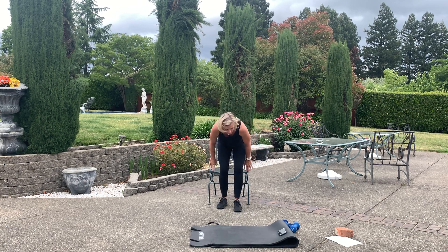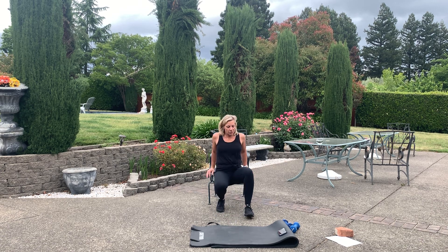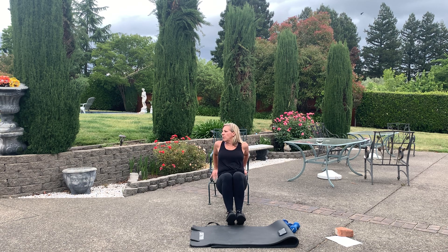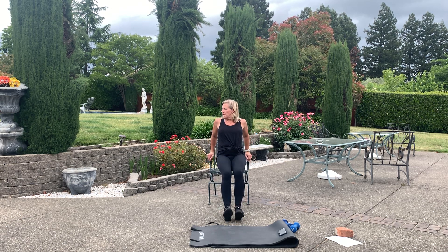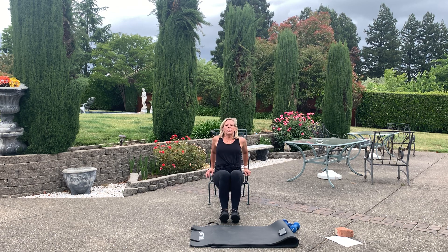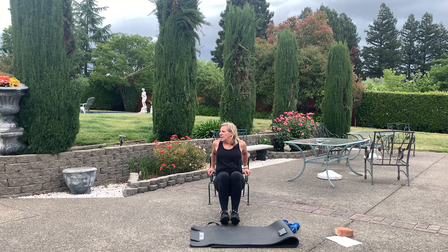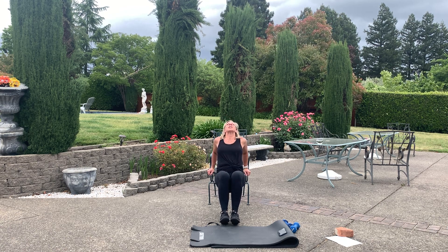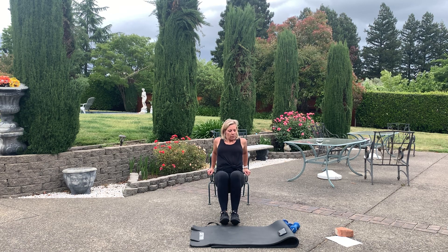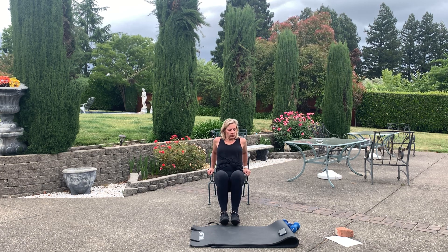Tricep dip, no weight. Hands on the end of the chair, heels out, elbows go to the back — that's what you're doing. Pulse it out. You can be higher up on your chair — lower might be better. Heels down, toes up, elbows behind you, pump it out. Little pulses, chest up. Come on, eight seconds, we've got this.